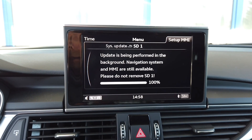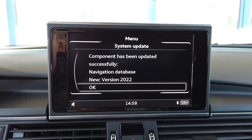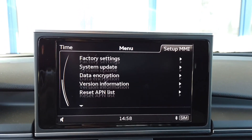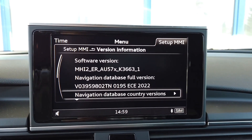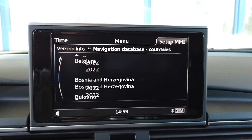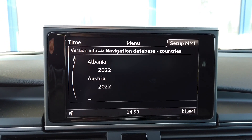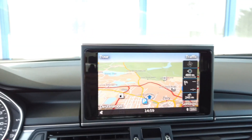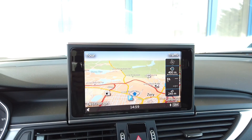It looks like it's done, so let's confirm it. Going to Version Information — the database is updated and all countries are in the updated state, with new maps for all countries. Let's go to the Map and Navigation section just to confirm that the navigation is working, and it looks okay.